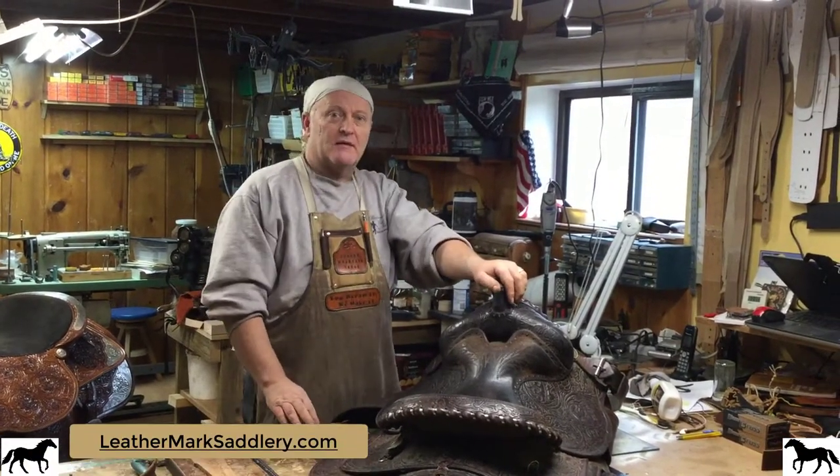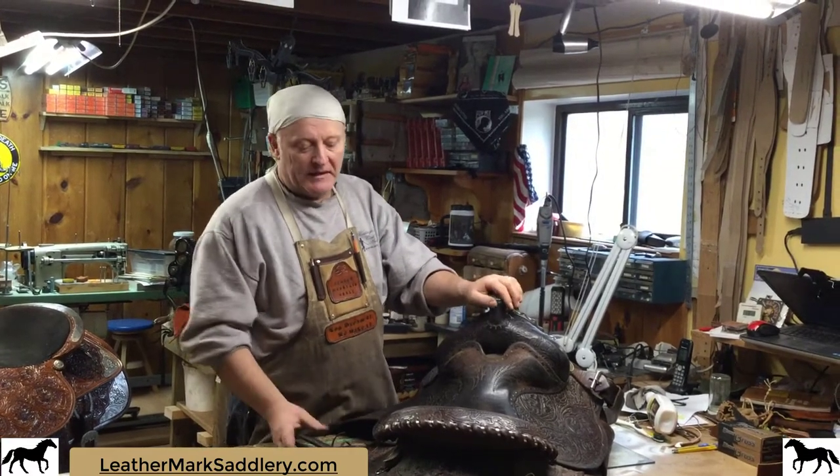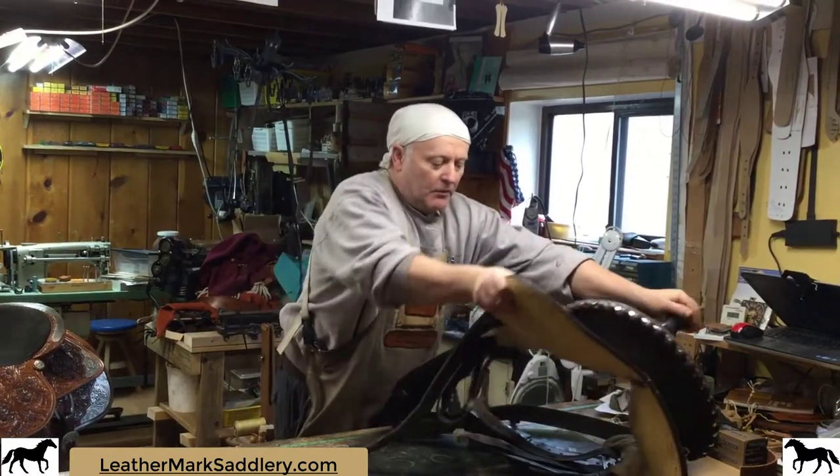Hi, welcome to Leathermark Saddle Riding. On this quick video we're going to be talking about something that a lot of people do not pay attention to, and that's their rigging and the rigging on your saddle.